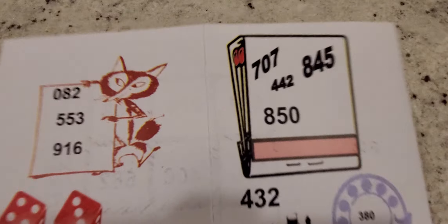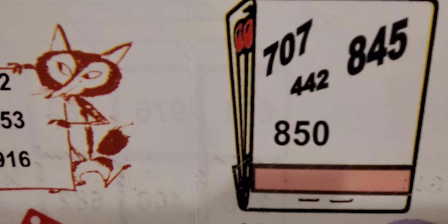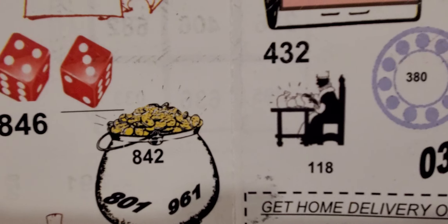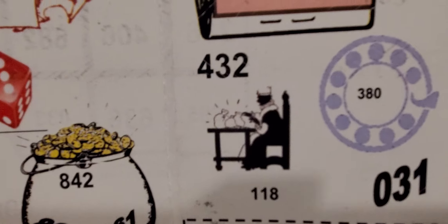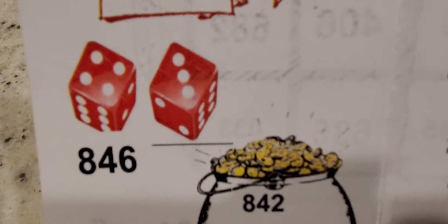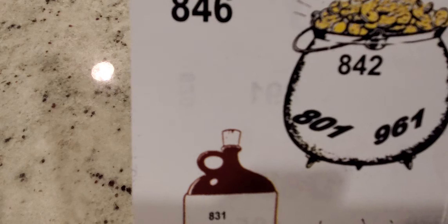So here is the inside of this sheet and we flip it back around. We already saw the front, so right here you've got the matches: 707, 845, 442, 850, 432, 118, 380, and 031 — those two are good to play together. And we go right here where the fox list is: 082, 553, 916.